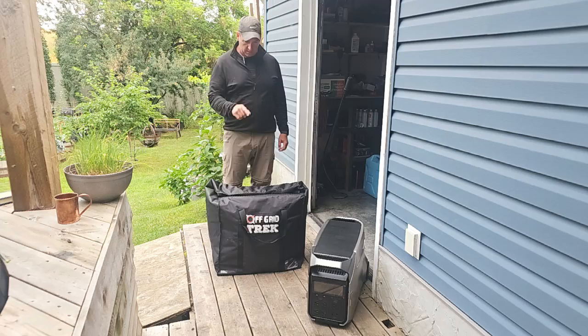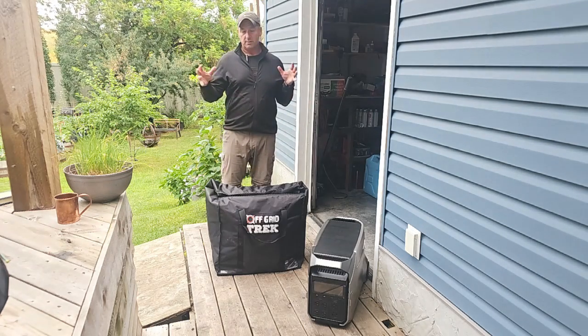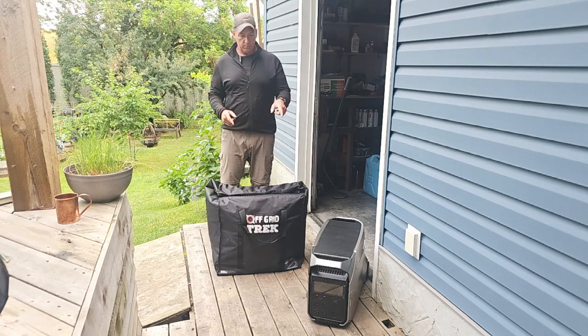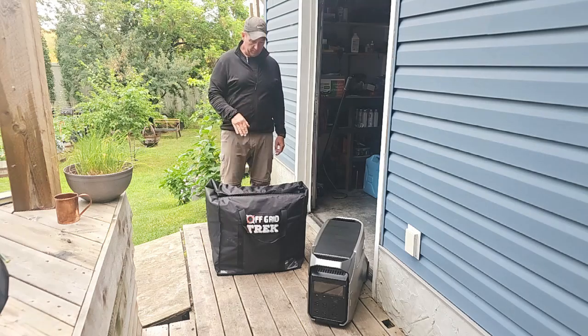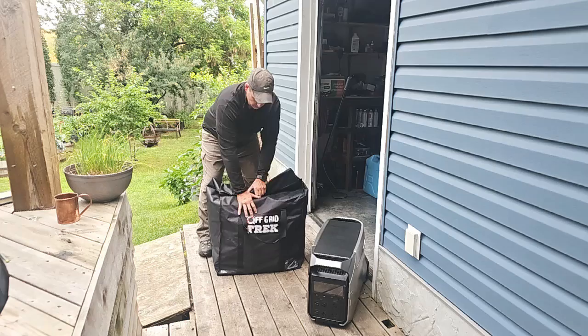Quick answer is yes. I've got one out just to give you an idea of size. Our Faraday bags — people will look at the dimensions — keep in mind they're soft, so they're flexible. The Delta Pro 3 is about two inches longer than the Delta Pro, but it will fit in here, and I'll show you what else, just to give you perspective on the extra space you'll have.